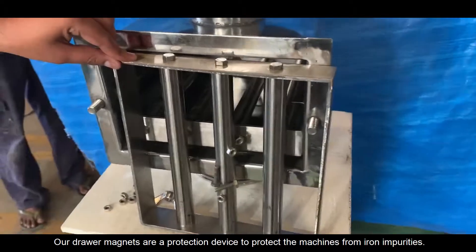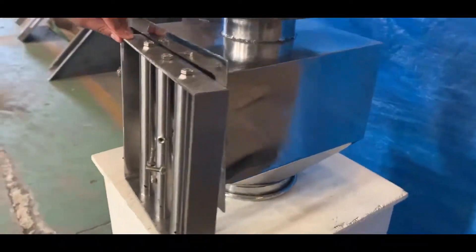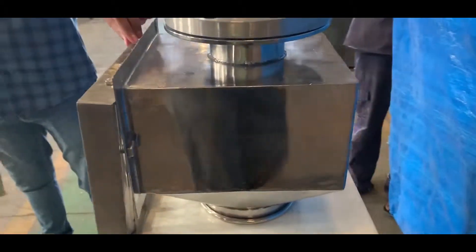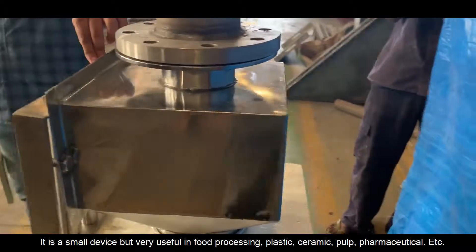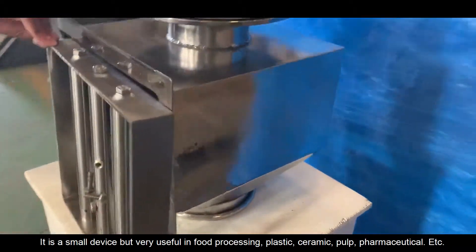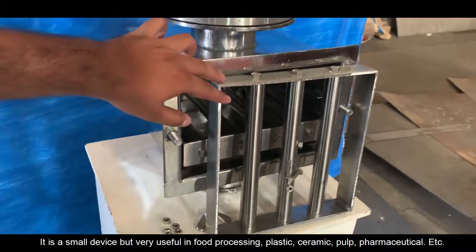Our Drawer Magnets are a protection device to protect machines from iron impurities. It is a small device, but very useful in food processing, plastic, ceramic, pulp, pharmaceutical, and more.